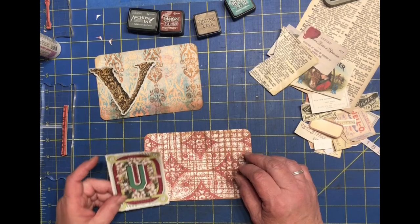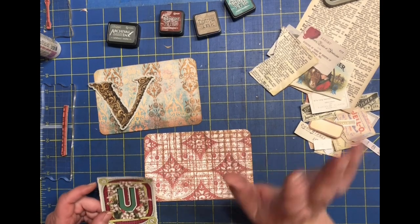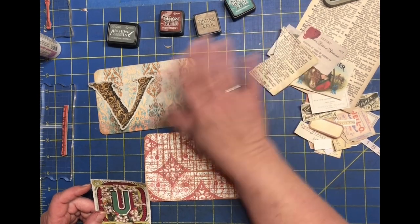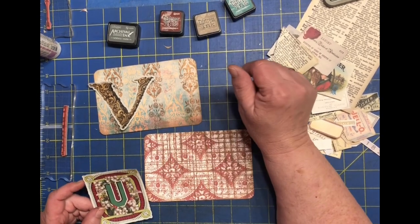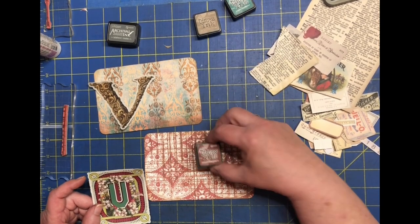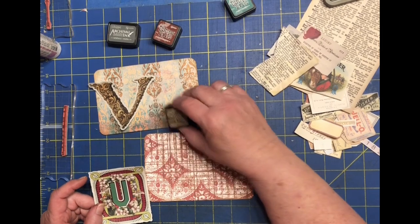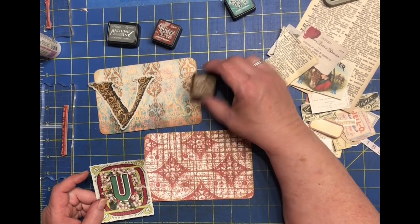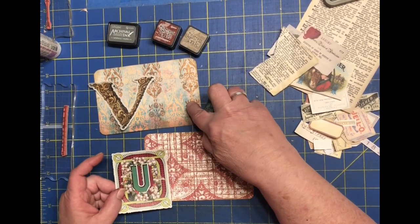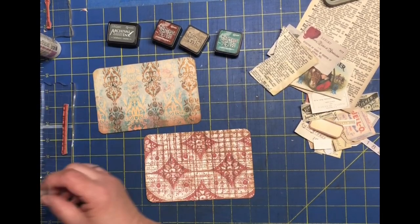In last week's video I did S and T and decided to use the same inks for both cards, which worked out well. I'm doing the same this week. The colors chosen for these two cards are: mahogany — a burgundy kind of color — for the U card; gathered twigs, a brown, for the V; and pine needles, a green, which ties both cards together.